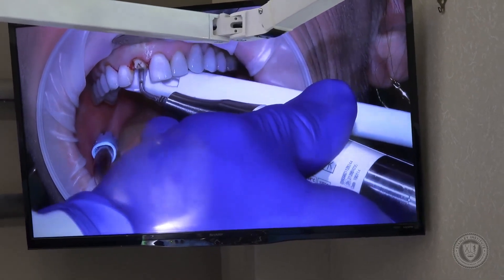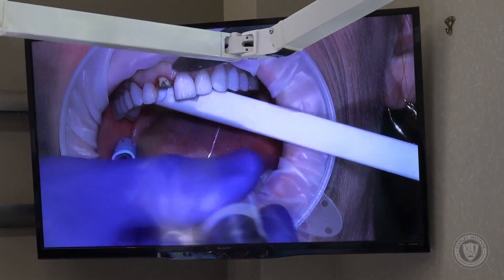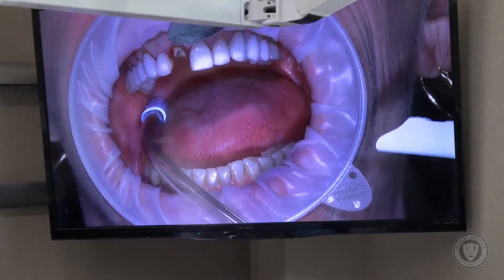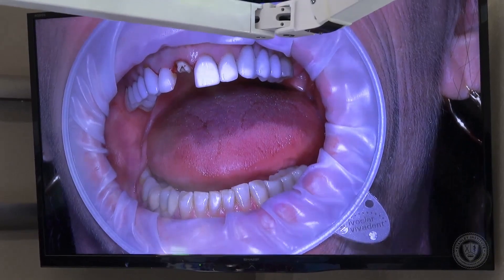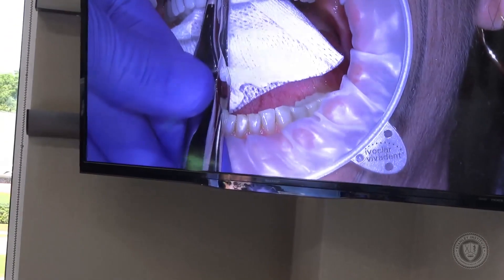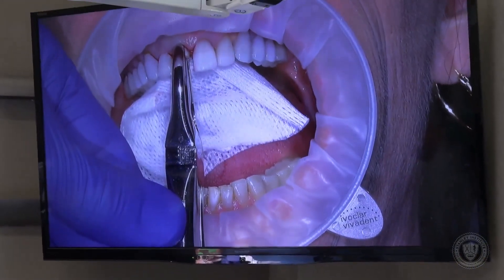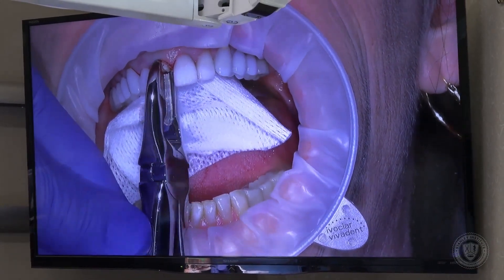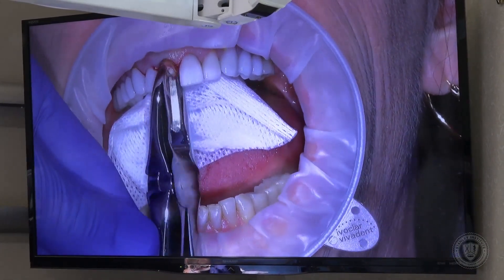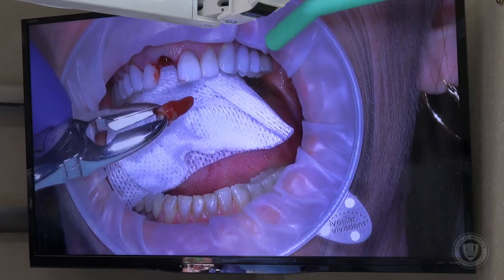I'm going to extend that now a little bit to the distal. Normally I would do interproximally, but in this case I really want to maintain that bone so we get a good result. Using our straight forceps, we're going to apply just a little bit of rotating force. And that's how we take out anterior teeth atraumatically. There are our root remnants out — that went just like we thought it would.